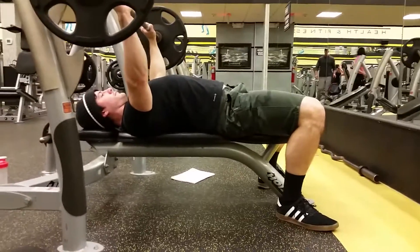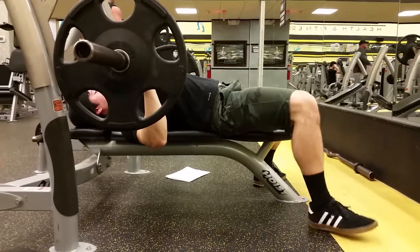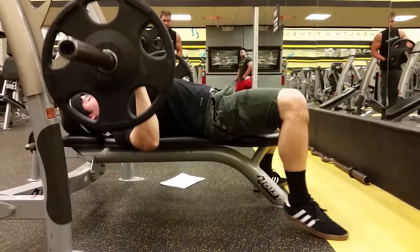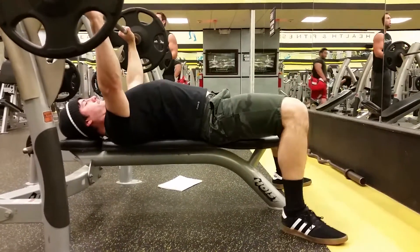What's up guys, Andrew again with Strengthworks TV. Today we're going to talk about why your bench press sucks. The first problem I always see is guys dancing their feet around on the floor — the feet not staying on the floor. Instead of the feet having full contact with the ground, as the weight gets heavy they start moving around, losing contact, and this will throw your stabilization off completely.